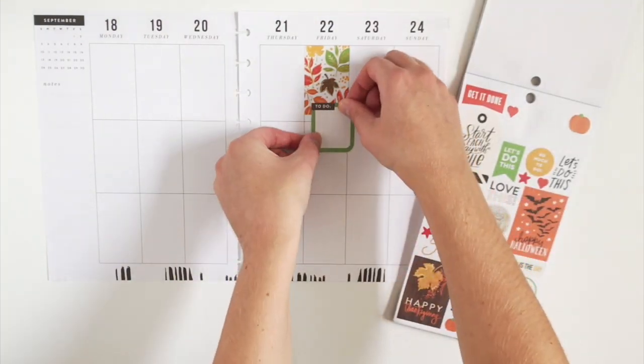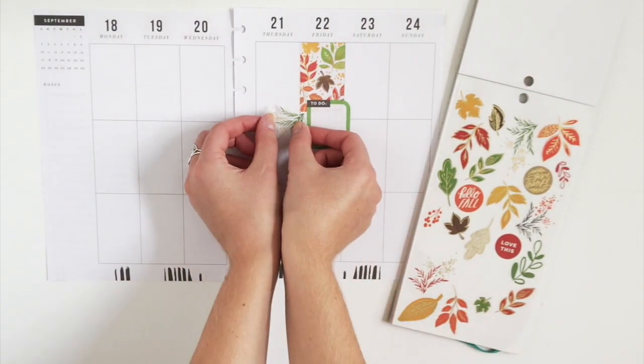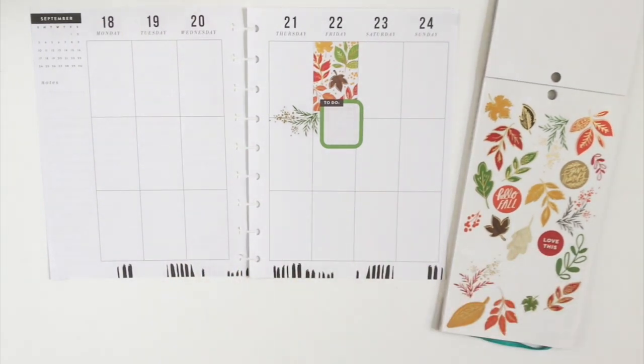We're going to layer a to-do sticker over this leafy box sticker. Then I'm going to sprinkle these fall leaf stickers all around my week.